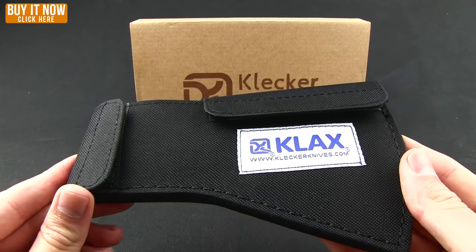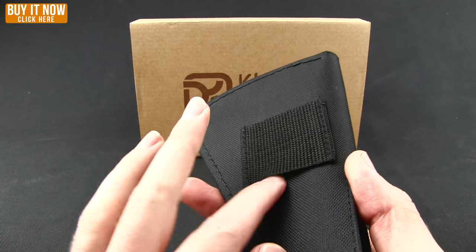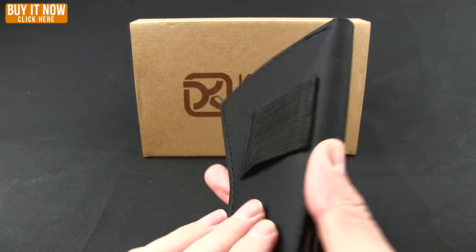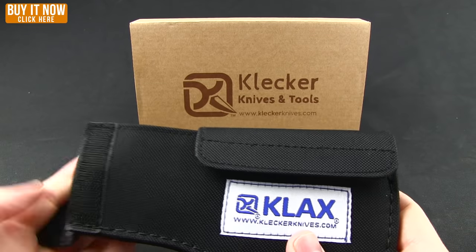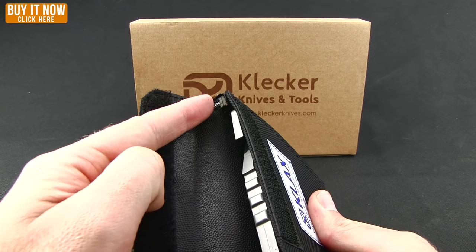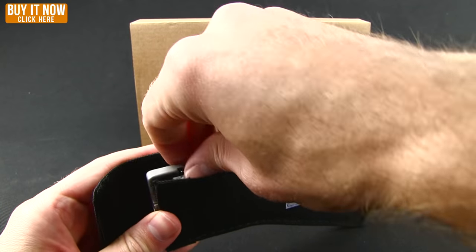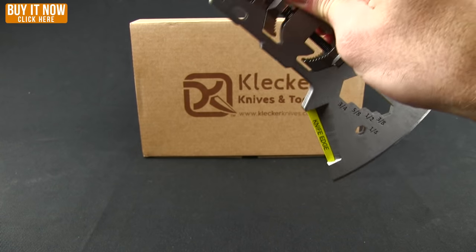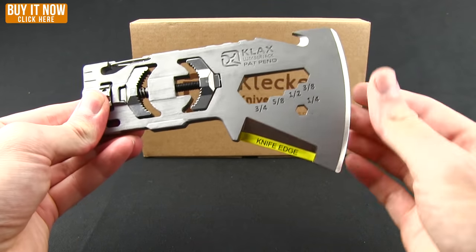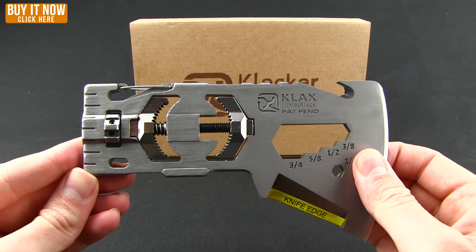Let's go ahead and get in there and see what makes this so special. There's a nice nylon sheath here that comes with the ability to mount to a belt loop, two velcro straps to hold it in, a little bit more dense material in the interior, and then a nice strip of leather up there to protect your axe edge.